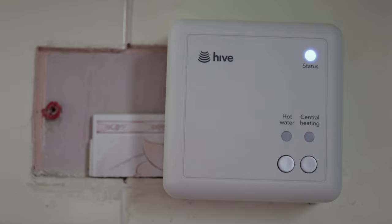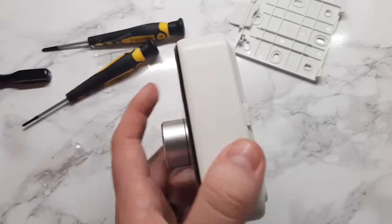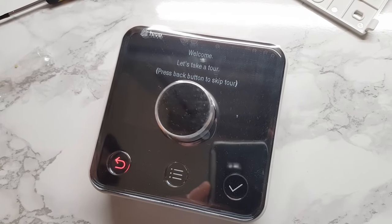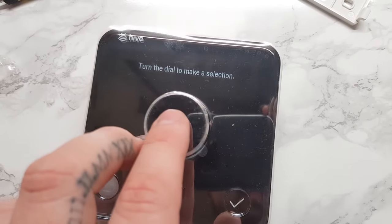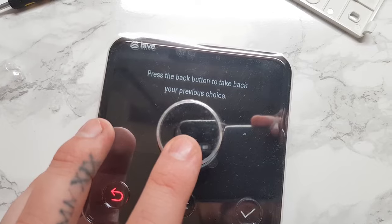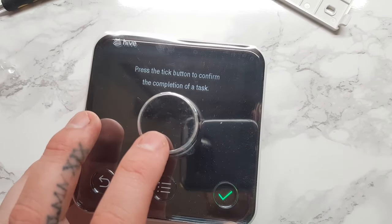Now that all that is done, all you have to do is put the batteries in the thermostat and follow the very easy on-screen instructions for setting that up. The whole setup is very easy to follow, and if you prefer you can just skip this and download the app and set your schedules from that. That is pretty much it — you just need to find a home for your thermostat and either mount it on the wall or purchase the stand for it.